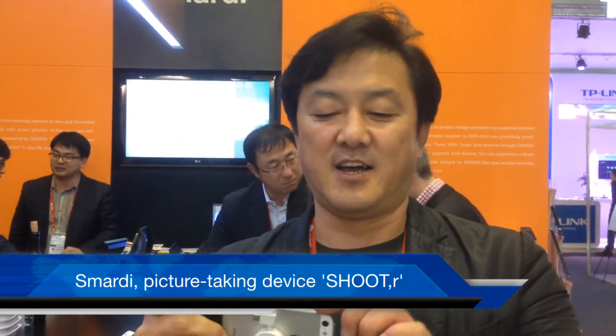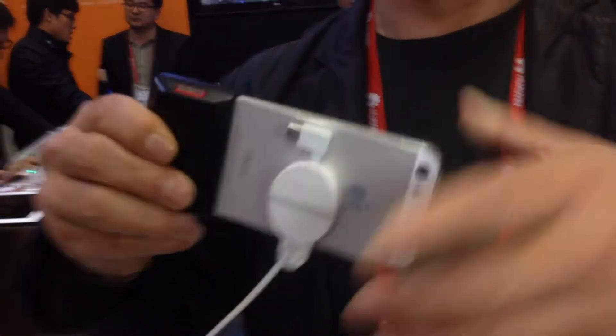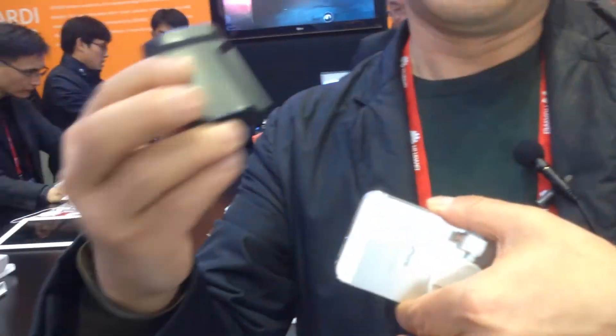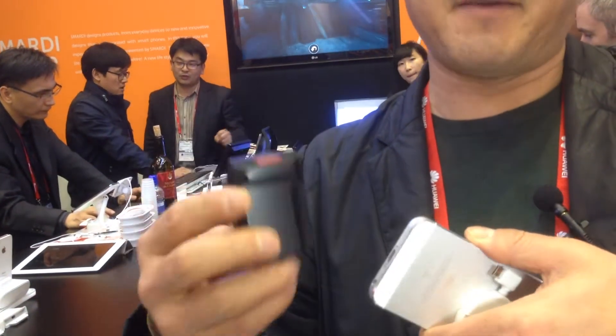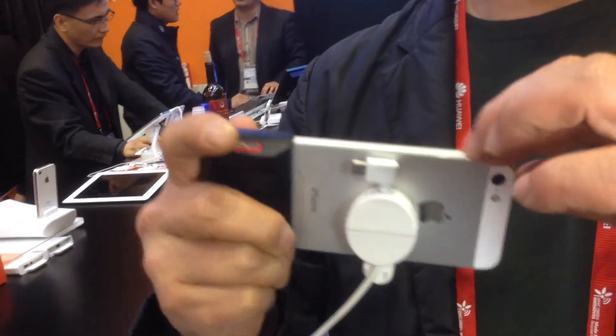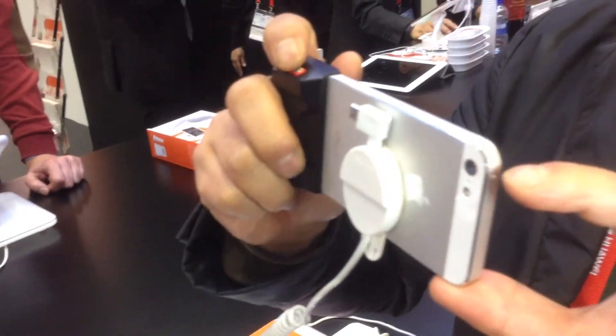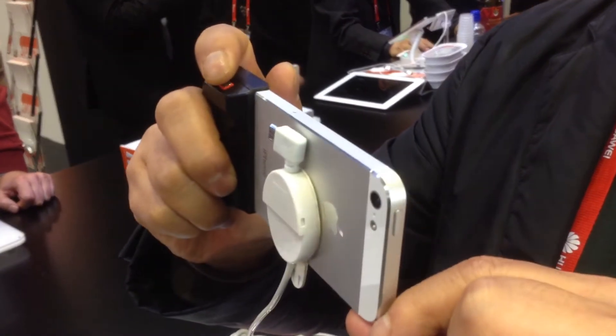Hi, I'm introducing Smart E-Shooter. This one makes people very easy to take a picture. So you can see this is just a case type and it has an earphone jack, and then you put it here and it delivers the signal to the camera app through the earphone jack.